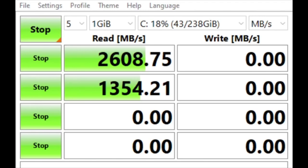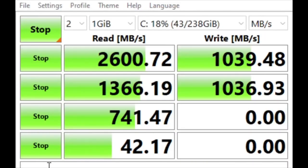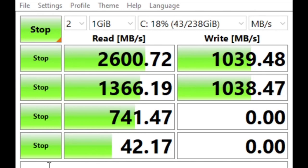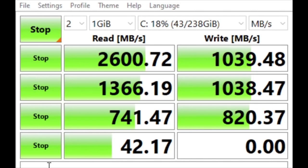So there you have it — there's our results. On the box it says anywhere from 3,000 read to 1,000 write. Having a score of 2,600-ish is pretty good — not too far off from the mark. We're actually a little bit over the write speed; they claim 1,000 and we're doing a little over 1,000. Compared to a mechanical hard drive, which will probably do around 250 megabytes a second, and a SATA SSD doing maybe 300 to 500 megabytes a second, you can really see how much faster an M.2 PCIe drive is.